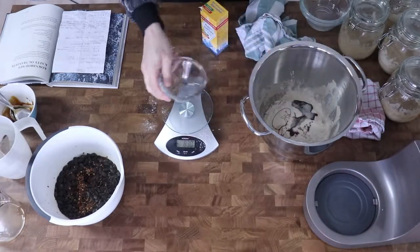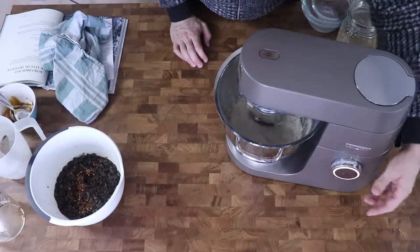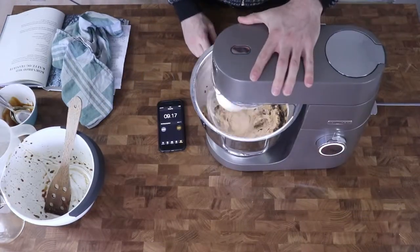If you do not have malt syrup or cannot find it, you can simply use a dark syrup instead. Then I mix it all together with my mixer which I run for about 10 minutes. The dough should be quite loose without running out.